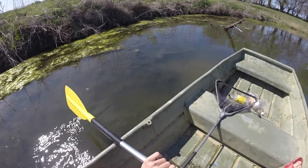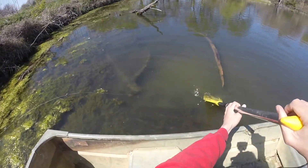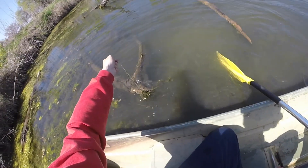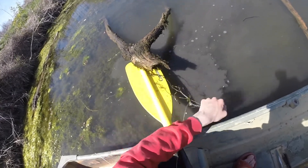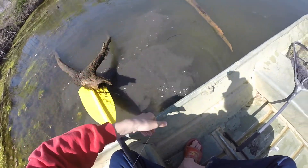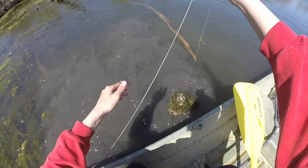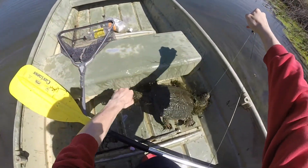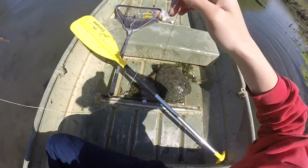Alright, here we are. Turtle — it's right down there. Yep, I can feel him. Turn the line. He's digging in the mud. Let's see if I can get it off this log. There we go — and there's our turtle. Nice. That ain't a bad turtle. Let's see if I can get a hold of his tail. The hook ain't in there too good. There he is. Watch the toes. Nice — that's actually a decent one. He's better than I thought he was.